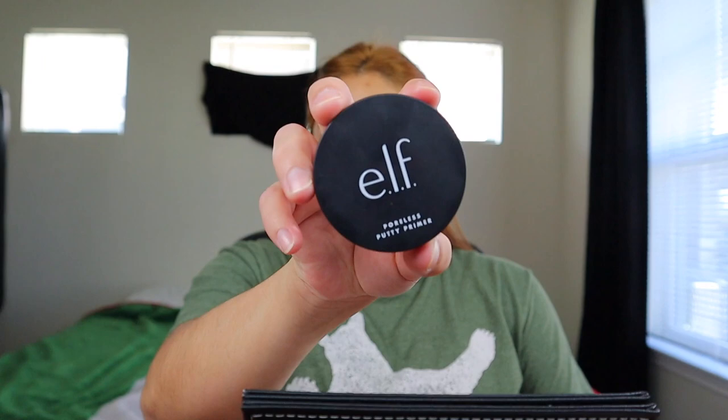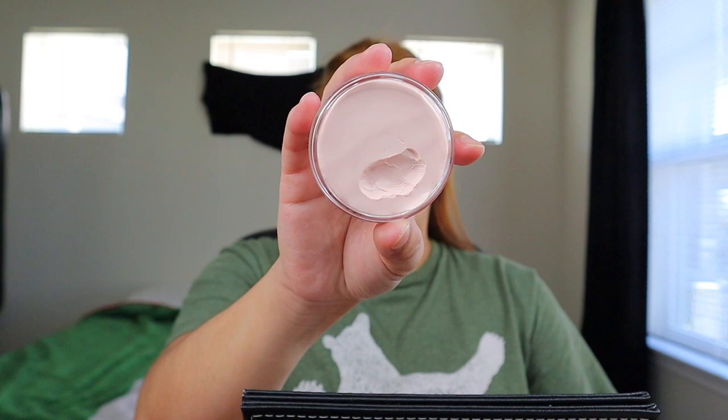Now I'm gonna go ahead and prime my face with the elf Poreless Putty Primer. I'm just gonna put a little bit of this on.